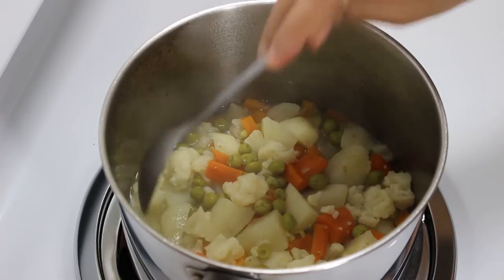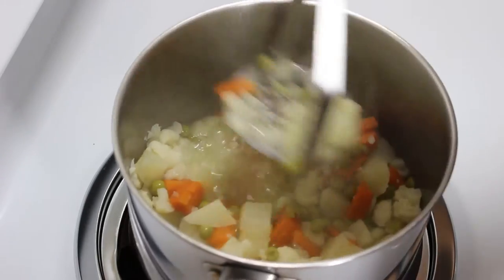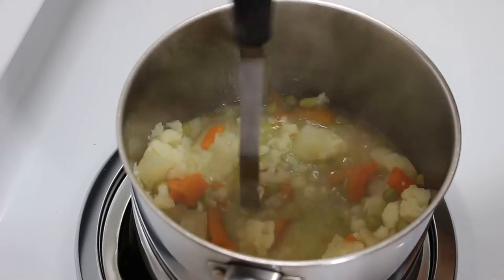After 10 minutes, check if they are boiled enough by poking them with a spoon. Now gently mash them with a masher until it becomes like a paste.